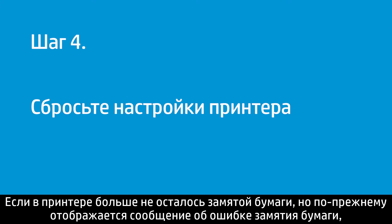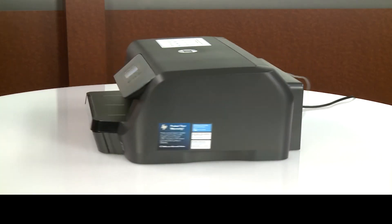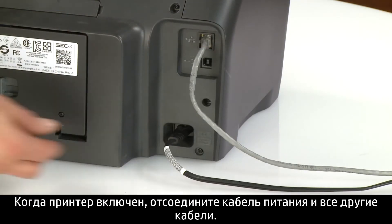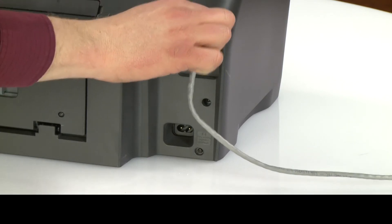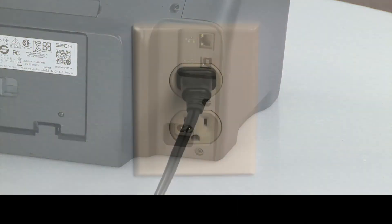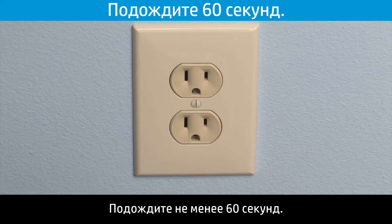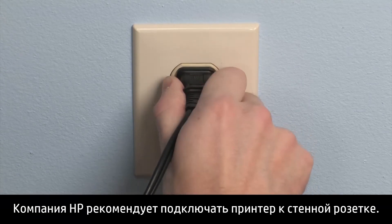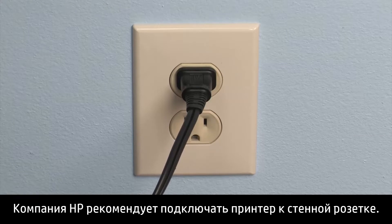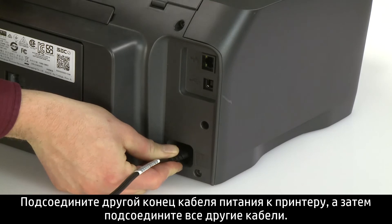If no jammed paper remains in the printer and you are still getting a paper jam error message, reset the printer. Go to the rear. With the printer powered on, disconnect the power cord and any other cables. Unplug the other end of the power cord from the power source. Wait at least 60 seconds. Plug the power cord back into the power source. HP recommends you use a wall outlet for best results. Reconnect the other end of the power cord to the printer and then reconnect any other cables.